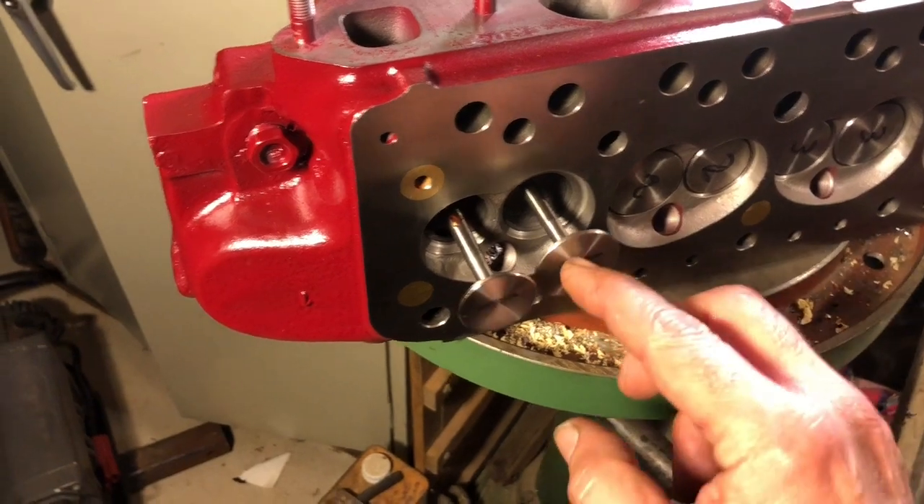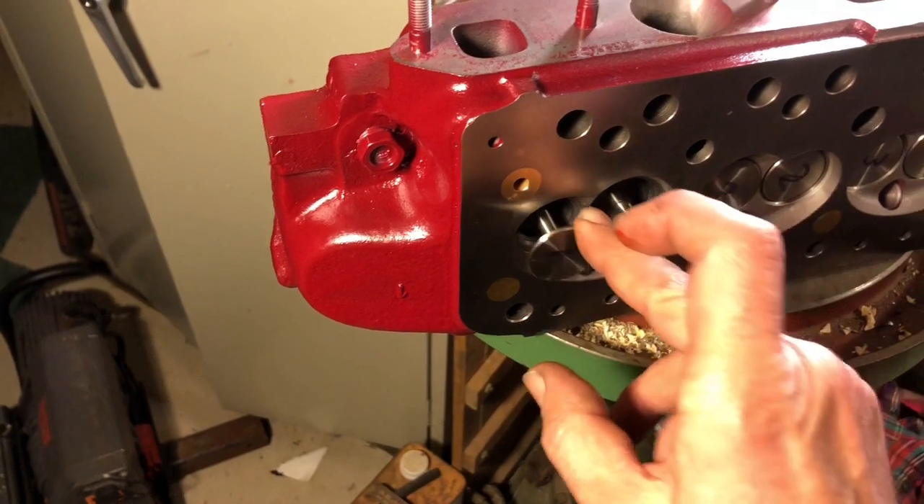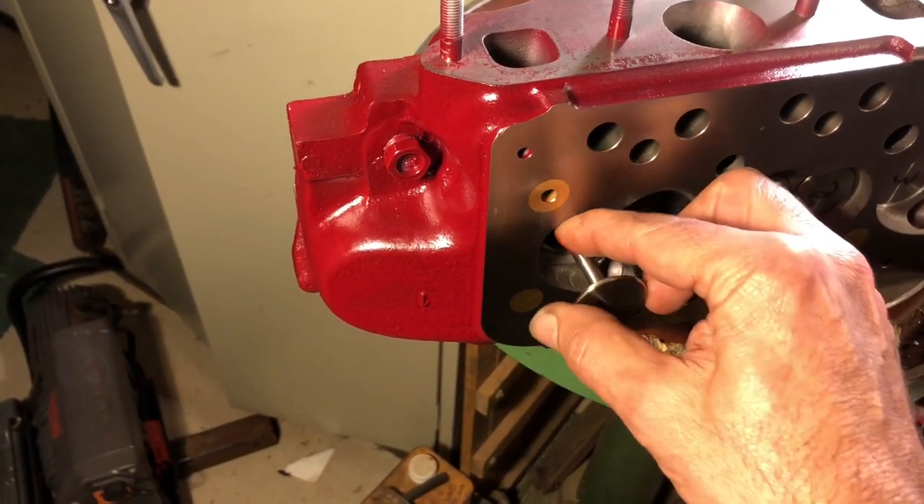I use a little assembly lube on the stem of the valve — the same lightweight red stuff that I put on the bearings. I don't like to leave a puddle there because we'll start with a big cloud of smoke, so I'll get rid of the extra.